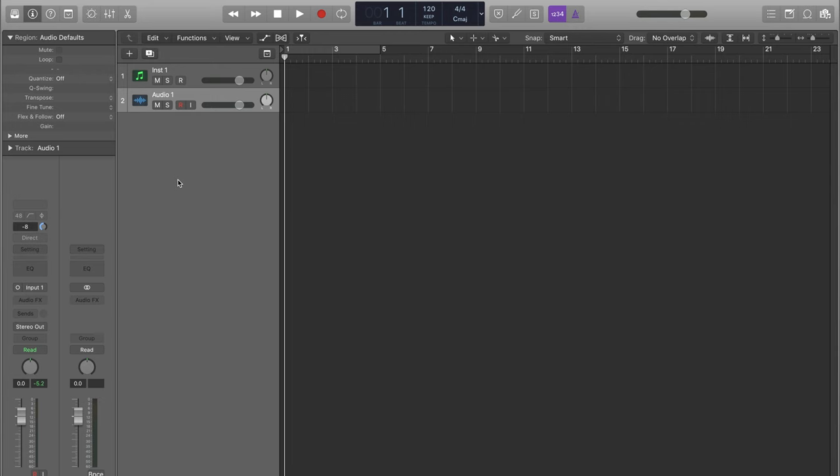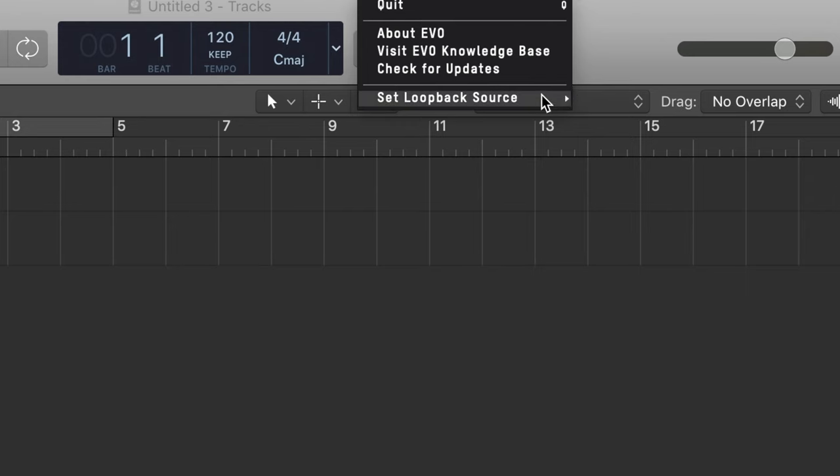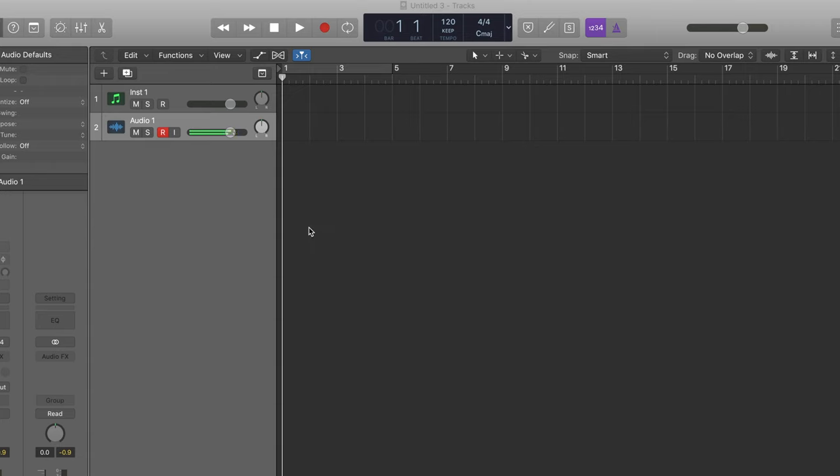Now let's look at the software features. The first thing I found really cool is that you can control the gain input from your DAW itself. I use Logic, so on the audio channel strip I can increase or decrease the input gain without reaching for the interface — saves a little time while recording someone.